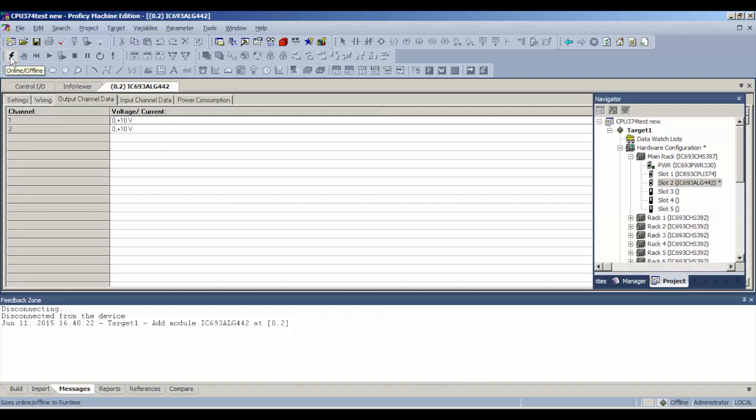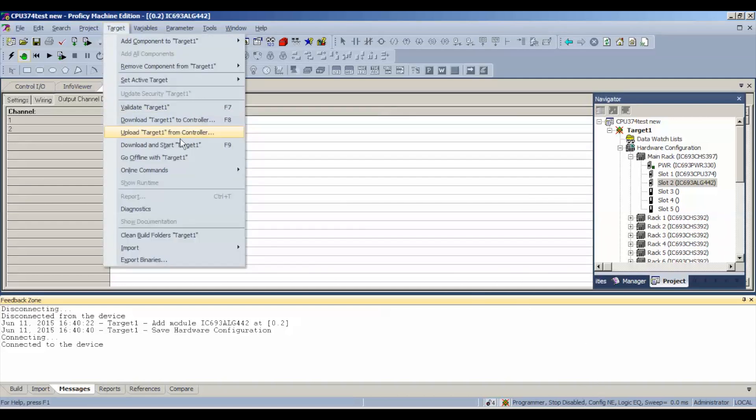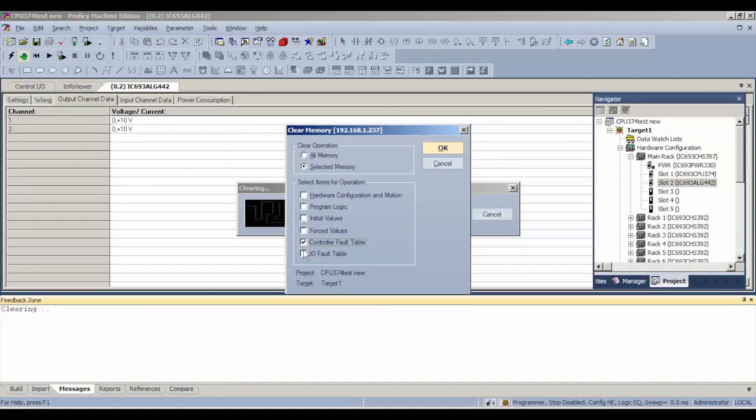We're going to click our online/offline button to get connected to the processor and toggle it into online mode. Now look down below — we're in programmer mode, the processor is stopped, the outputs and inputs are disabled, and the configuration is not equal. That's because the processor was handling something different before. So because the status bar is telling us that, we're going to go to Target > Online Commands > Clear Controller and IO Fault Tables.